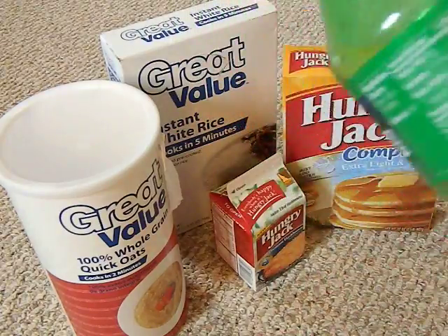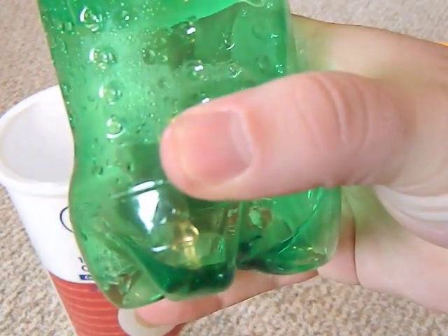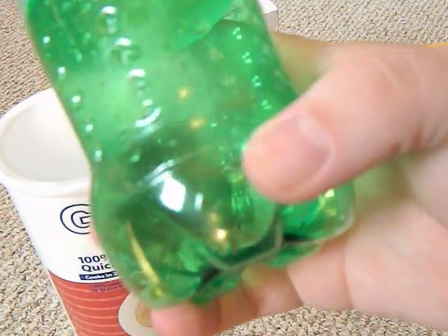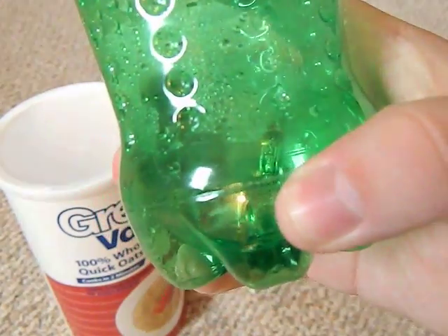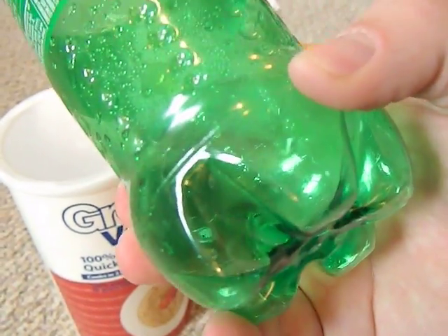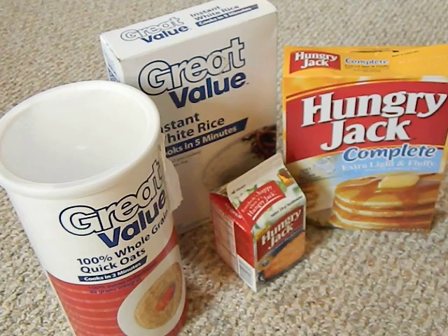You can tell by looking at the bottom of the bottle — there's a little triangle with a number one inside it, and under it it says 'PETE' or 'PET'. It's usually at the very bottom and it's very light. That marking means it's food grade plastic, which means number one it's not going to leach chemicals into what's inside it, and number two it's an oxygen barrier.